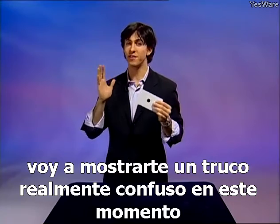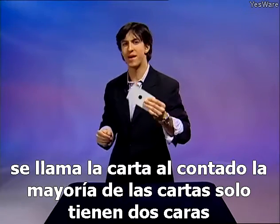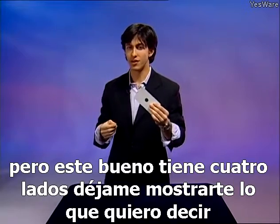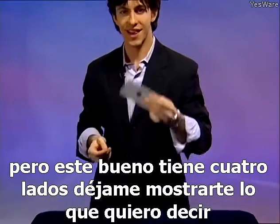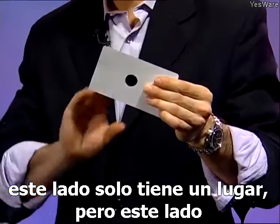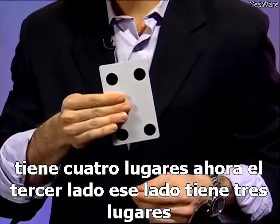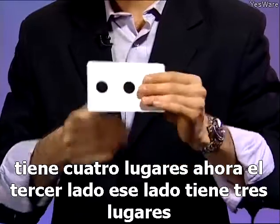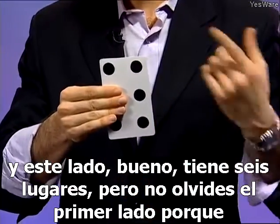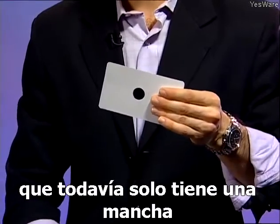I'm going to show you a really confusing trick right now — it's called the spot card. Most cards only have two sides, but this one has four sides. This side only has one spot, but this side has four spots. The third side has three spots, and this side has six spots. But don't forget the first side, because that one still only has one spot.